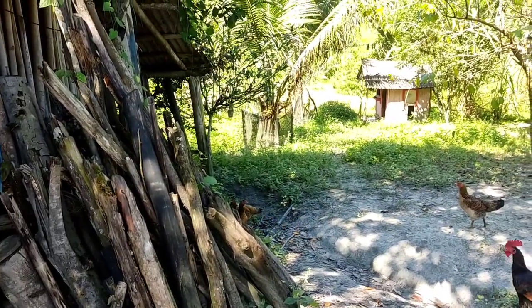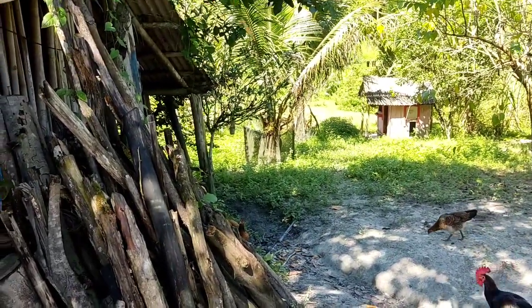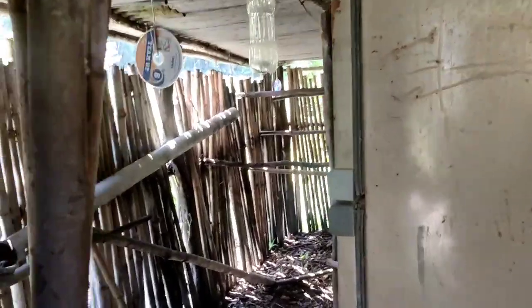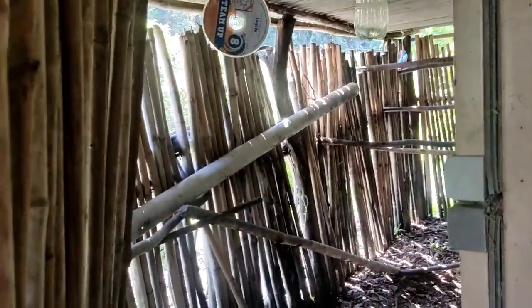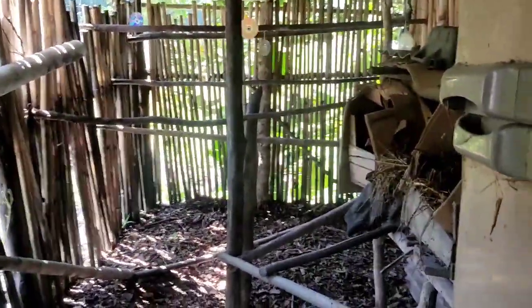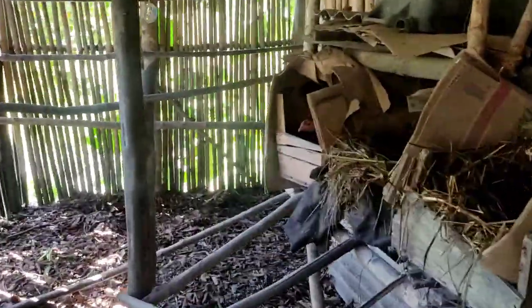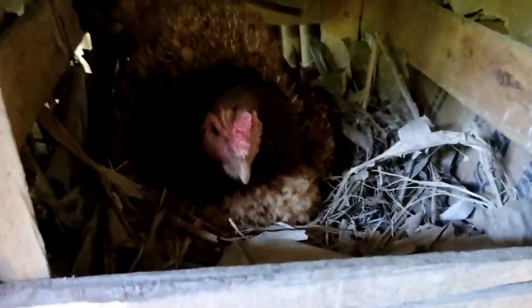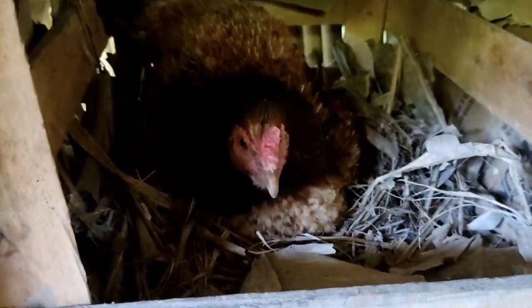Hoje eu vou mostrar pra vocês como se faz uma ovoscopia através do celular. Tem uma galinha que ela tá chocando ovos de Angola, e eu vou pegar os ovos. A gente colocou ela pra tirar os ovinhos de Angola, e saiu só um pintinho ontem. Então eu vou pegar os outros ovos aqui pra fazer análise através da ovoscopia, que eu vou mostrar pra vocês como se faz através do celular.